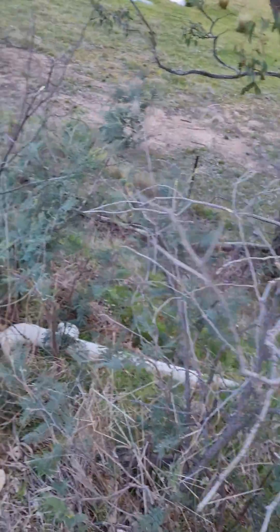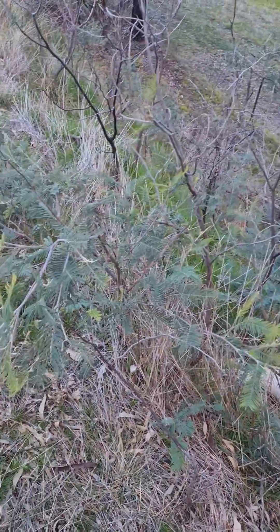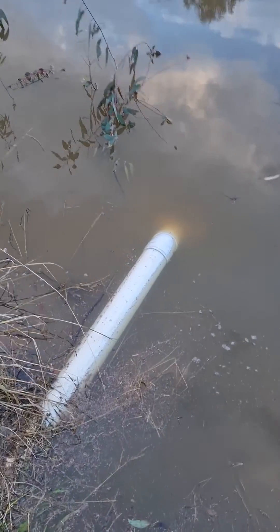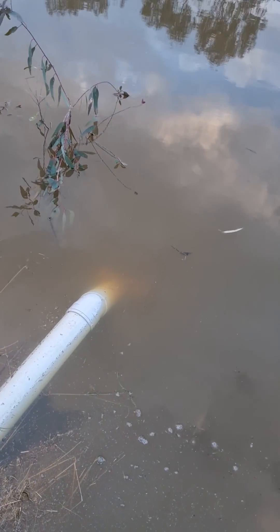You can see the siphon pipe coming up — it's buried below the track, which is our driveway. It comes out here and at the end there's a 45-degree fitting, then about 45 centimetres of pipe leading to a T-piece with holes in it, which acts as a strainer.